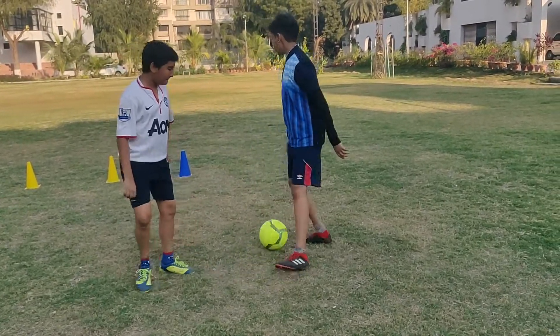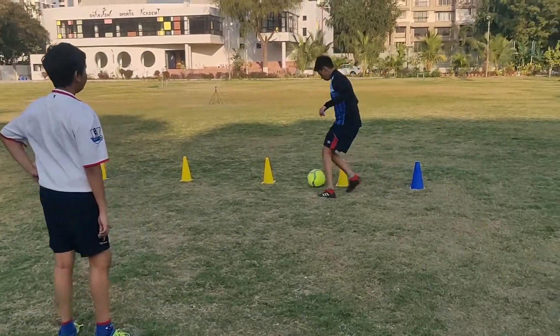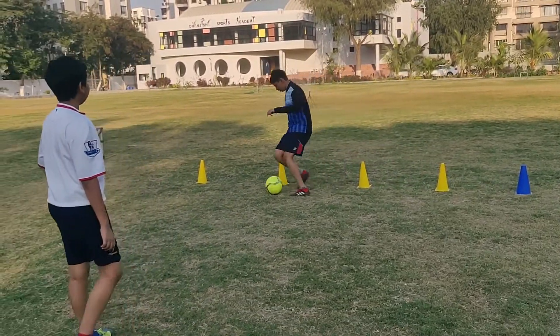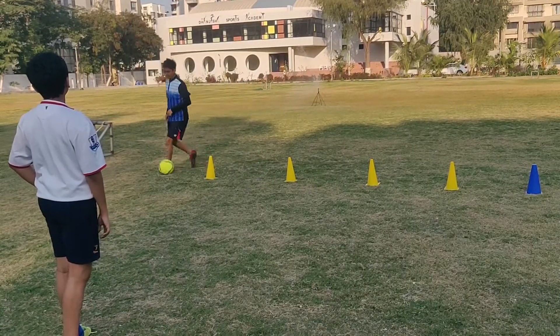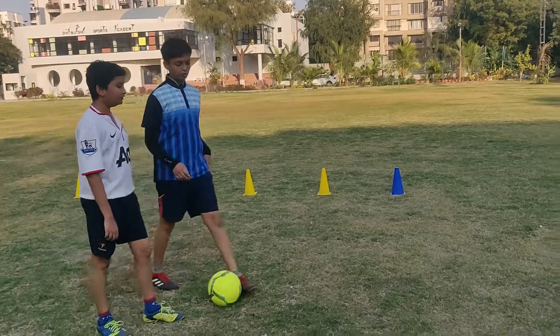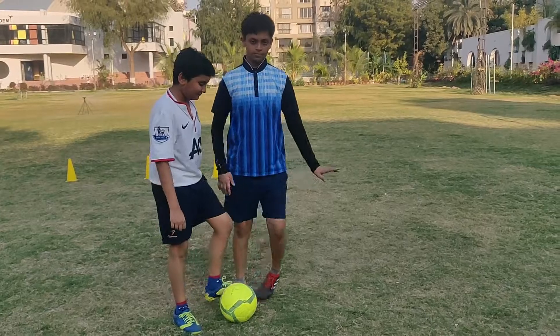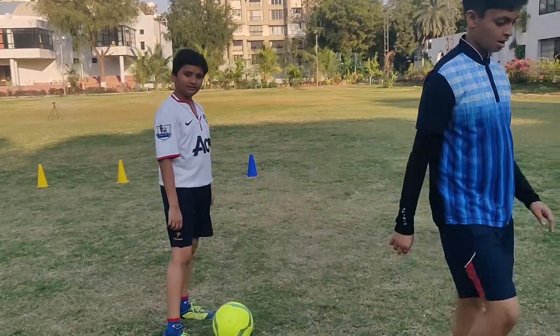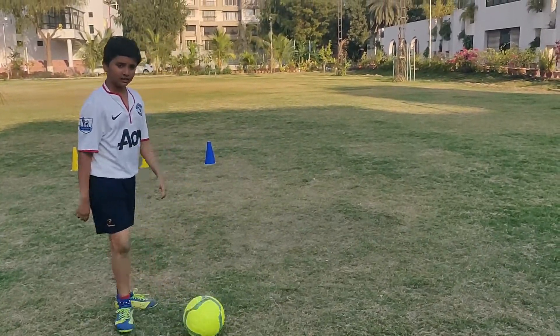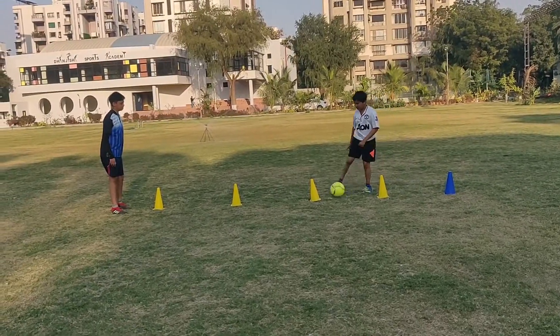The first drill that we are going to do is in-foot and out-foot. This part of the leg is called the in-foot and here it is called the out-foot. In this drill we have to go through the cones like this. We will have to do the drill like this — now let's get started!